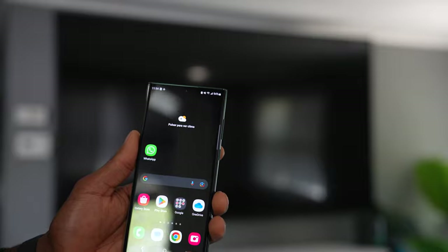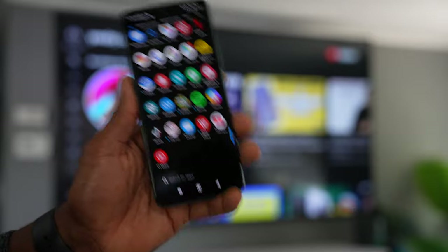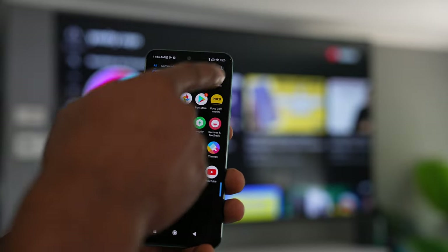You're going to be able to see all your pictures and videos — this is amazing. To disconnect your phone from your TV, just click on the icon at the top right, and you will see the disconnect button. Click on that and you're good to go. Now let's do the same thing using a Xiaomi phone.